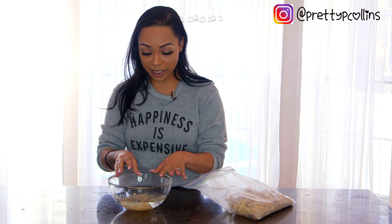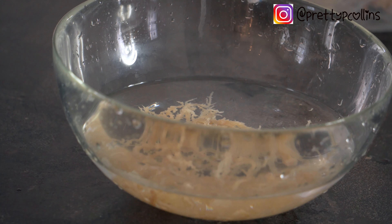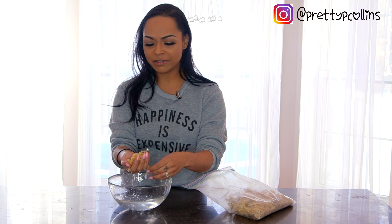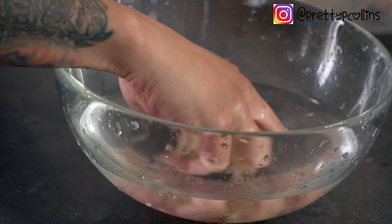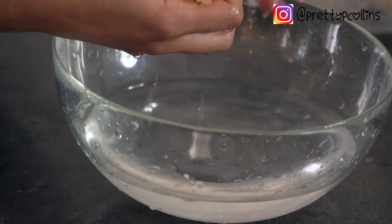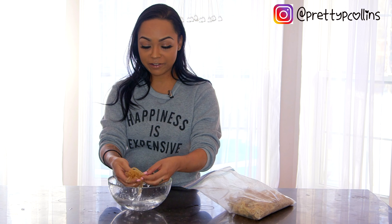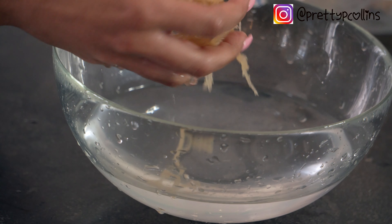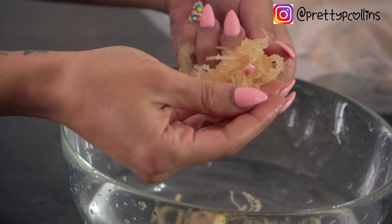After doing this three times, your water should be clear with nothing floating around except little particles of sea moss. I have a good handful of sea moss here — that should be pretty good just for your face. If you were doing your body, you'd need more. A handful is also good if you're using this for blended drinks. It should look exactly like this — clean, with clear water and all salt and debris gone.